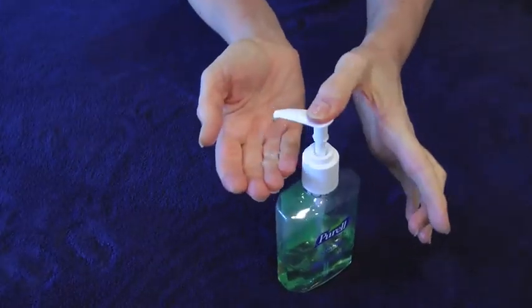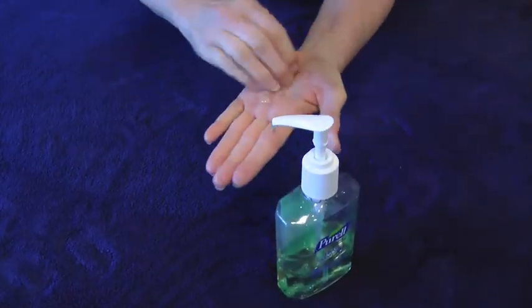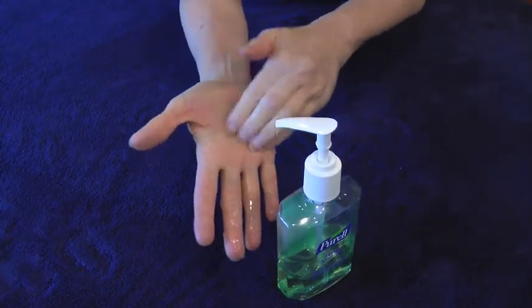As it is difficult to avoid self-contamination, always cleanse your hands thoroughly after removing used gloves.